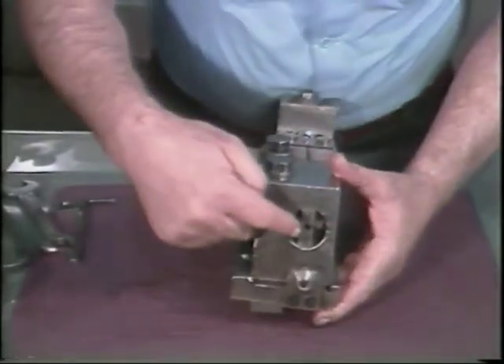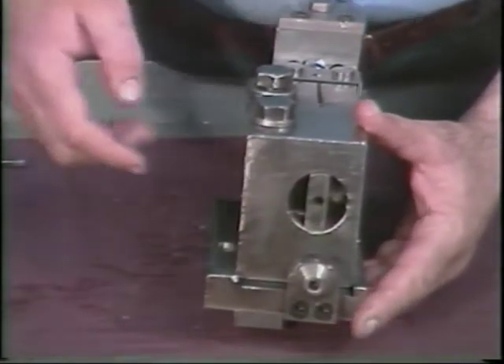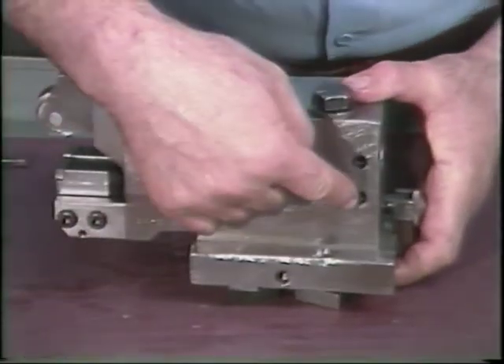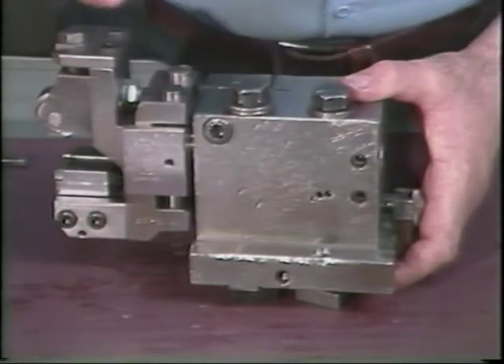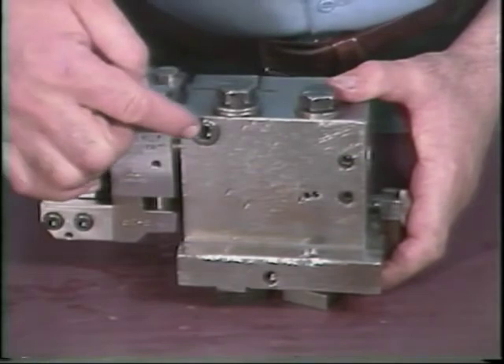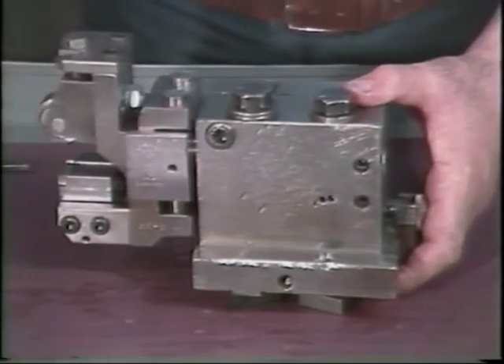This tang on the back of the fixture is used to adjust the rotation of the tool with respect to the part. By turning these two screws, you can cause a small amount of rotation to the tang. This rotation allows you to square the shaving tool to the workpiece. This locking screw locks the tang in position.